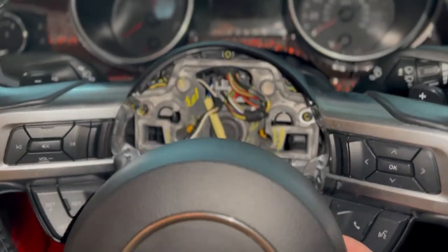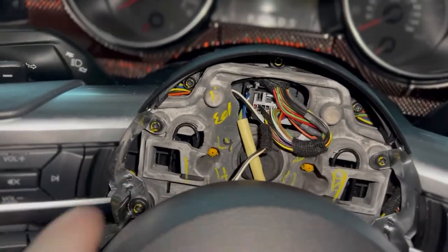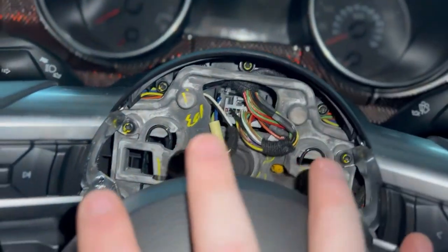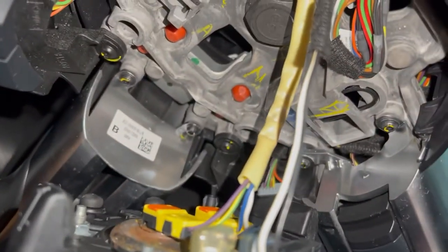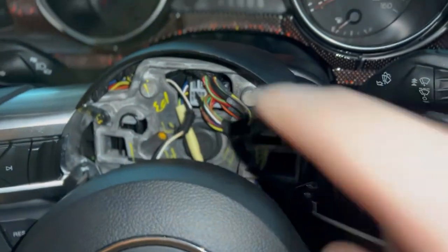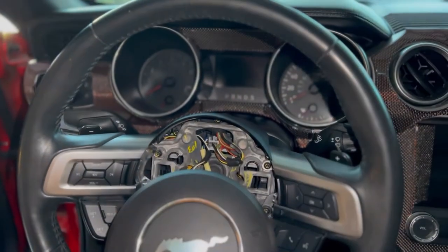That was the biggest pain I've ever experienced — ask Italian Stallion, he'll tell you the same thing. These two little springs on both sides — you have to compress one and then the other and then it finally releases. Once you do that, there's a main harness here and a few on the back side of the airbag. Go ahead and unplug everything, and once you do that you'll have one center stud — that's the 24 millimeter. I'll get everything disconnected and show you guys how to take that 24 millimeter off.